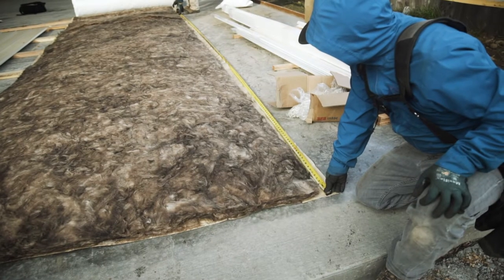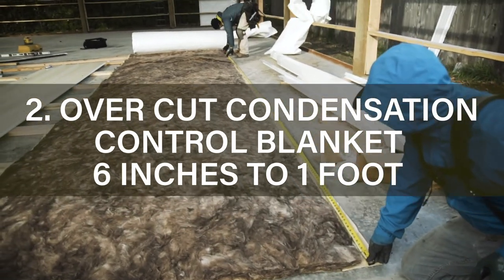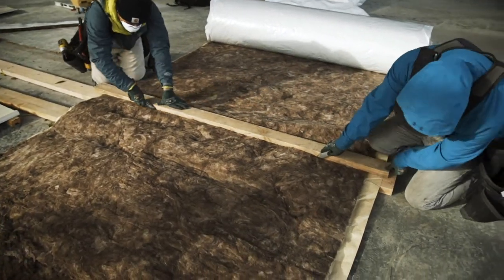You will want to over-cut it at least six inches to one foot. Once you've marked the measurements, do a cut with a razor knife and use a straight edge to make a nice clean cut.